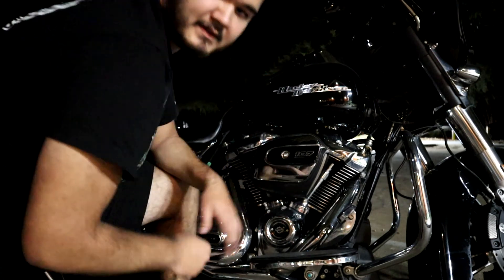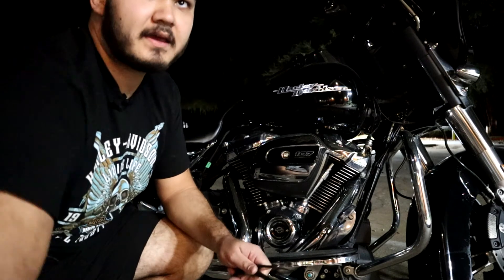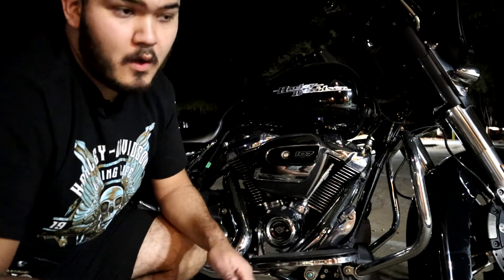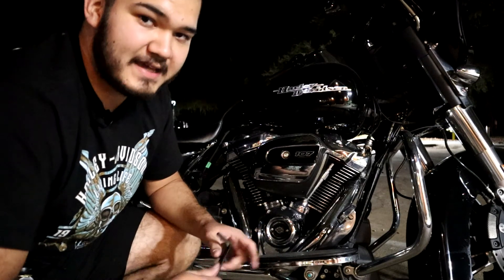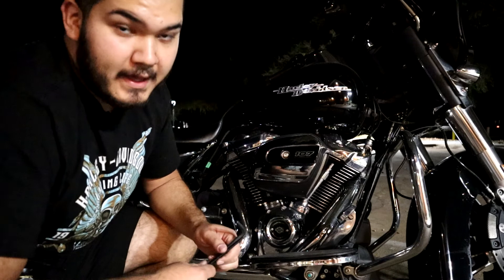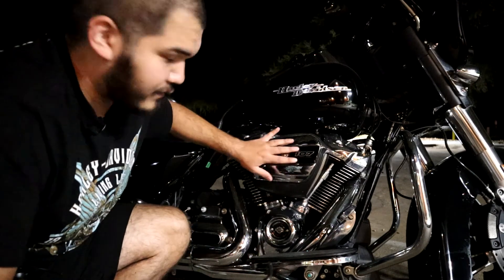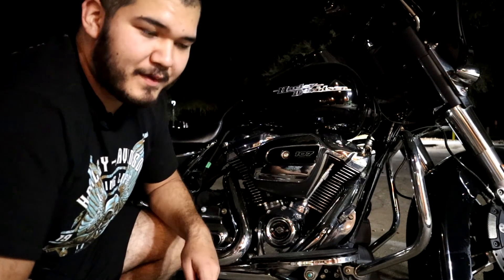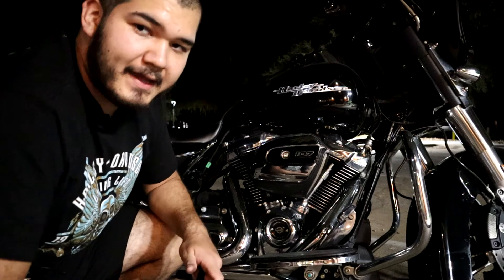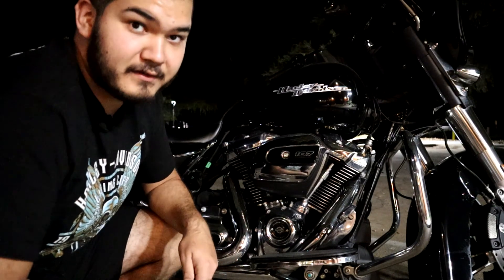Just like that, that's all it takes and you're done. You can do this with any of the stock air filters, or like in my case, I'm doing a budget stage one upgrade using the HD-1717 high flow high performance air filter. You keep the stock look, you can put your own cover on or buy one from Harley Davidson. If you guys have any questions, go ahead and leave them in the comments. Thanks for watching, have a good one!